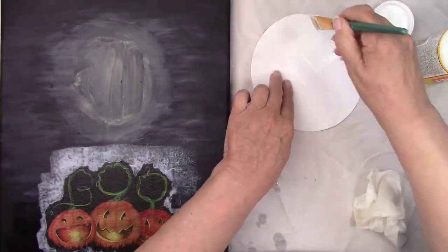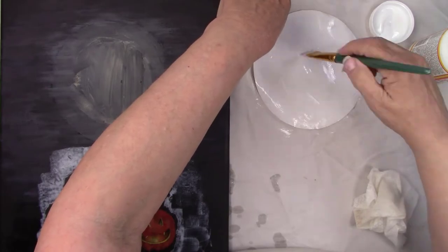And now I'll decoupage the moon with some more Mod Podge and let everything dry.